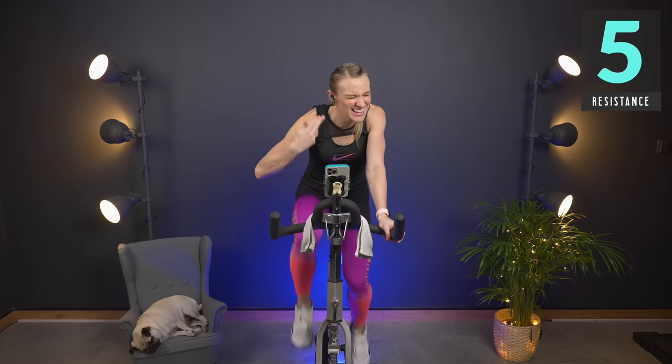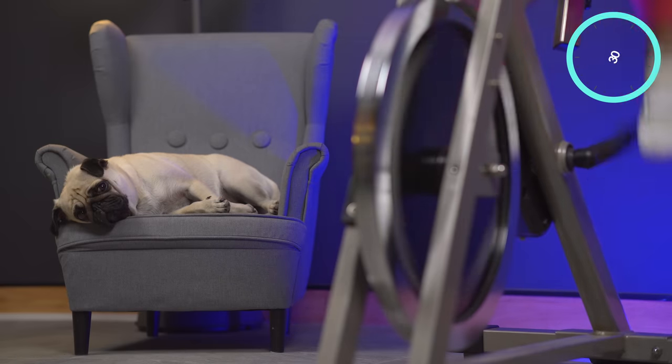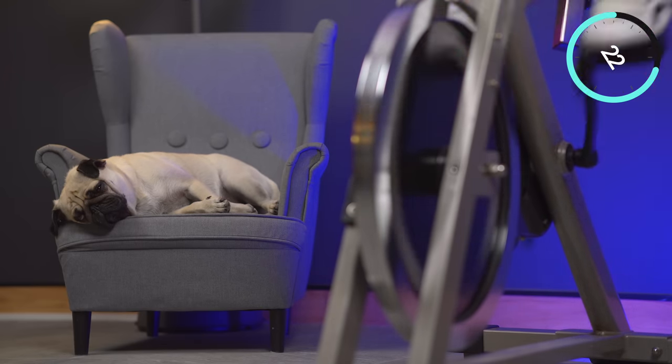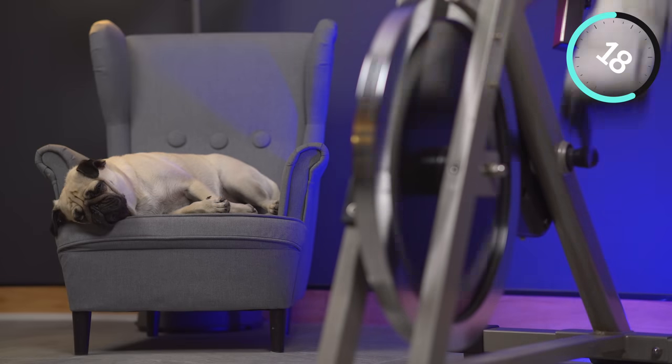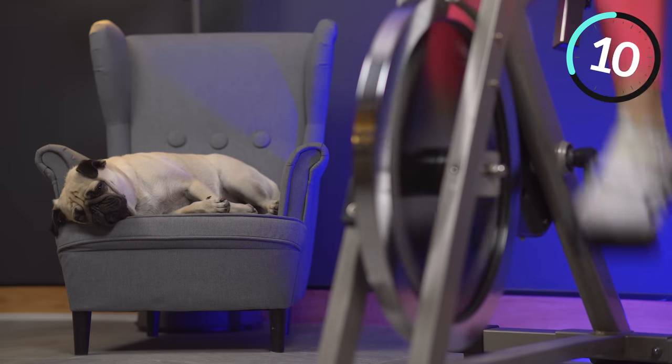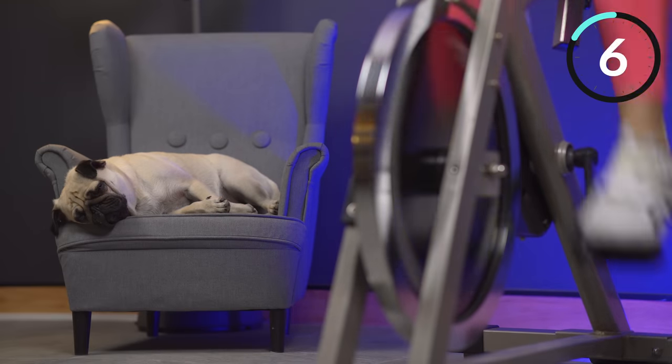This next sprint is 30 seconds. We're going to take it down to a five — make sure that you are in control. Down to a six, build it just a little bit. Find your five — get ready. 100% all out, now! Feet are flat, push down, pull up. Halfway. Breathing. Here we are — four, three, two, one.